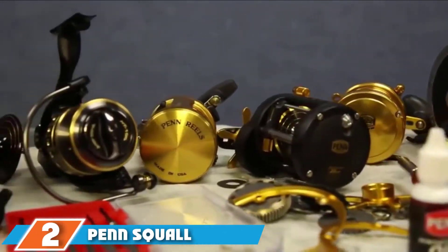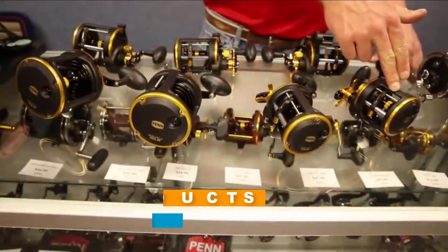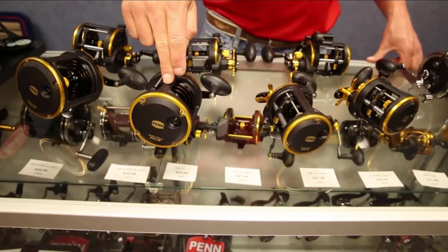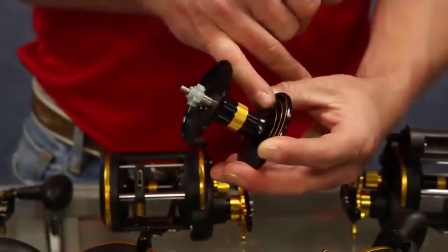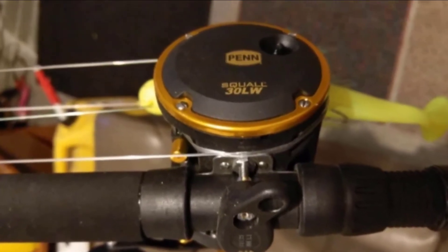Moving on to number two: the Penn Squall Level Wind Combo Reel and Trolling Rod. It comes as a trolling rod and reel combo for catching big game fish such as salmon and steelhead in different saltwater conditions. Constructed from fiberglass, the trolling rod is lightweight and boasts a balanced strength-to-weight ratio. Its trolling reel is designed with an HD 100 carbon fiber drag system that offers a powerful drag of up to 15 pounds.